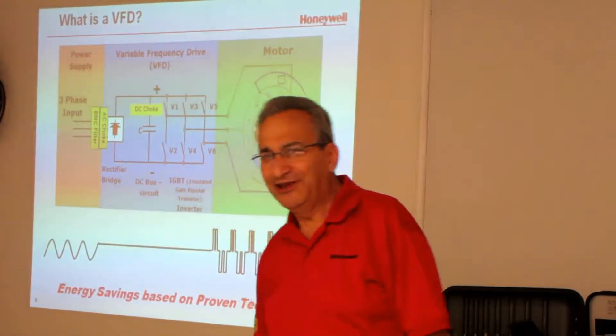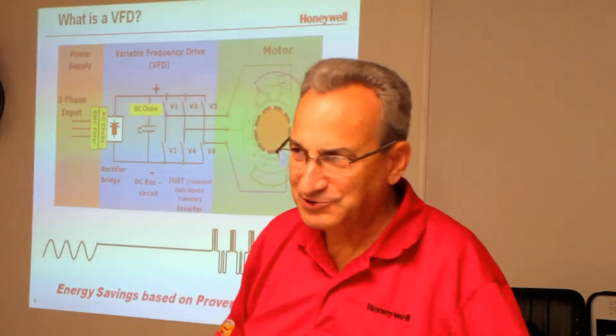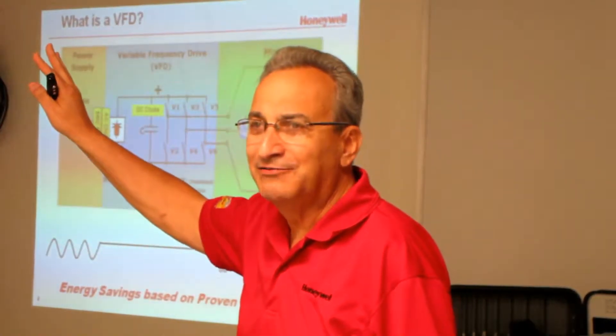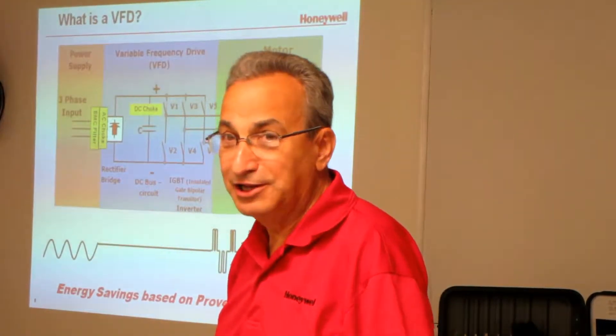We have tools that calculate how much carbon dioxide you take out of the air if you're using a VFD. You're going to save this much electricity and this much money. By the way, you're taking so many tons of carbon dioxide out of the air — or not putting it in the air.